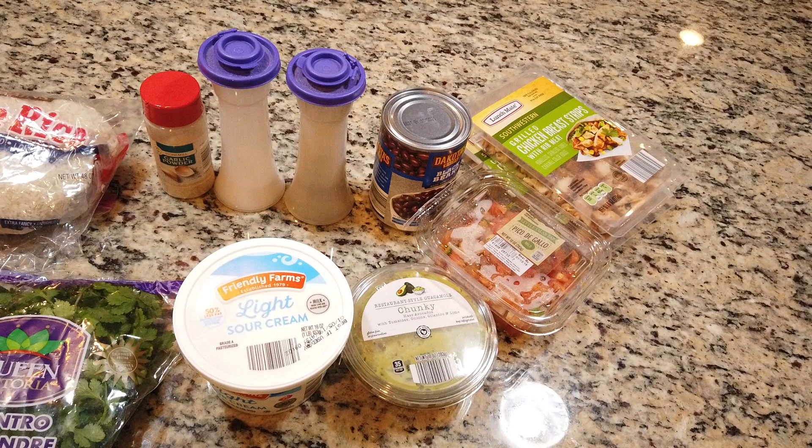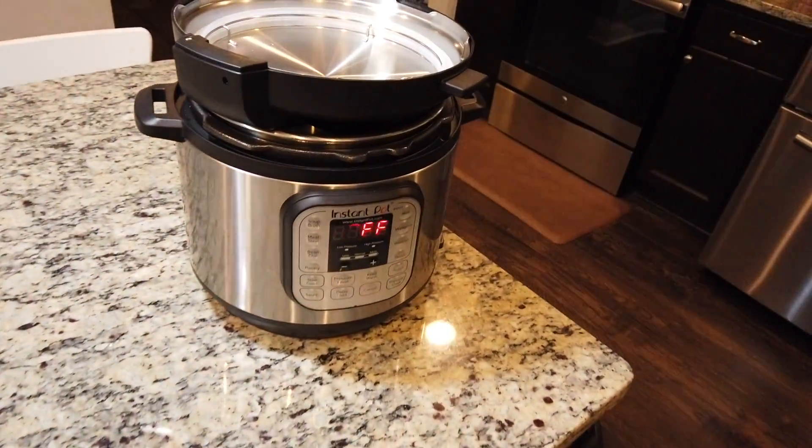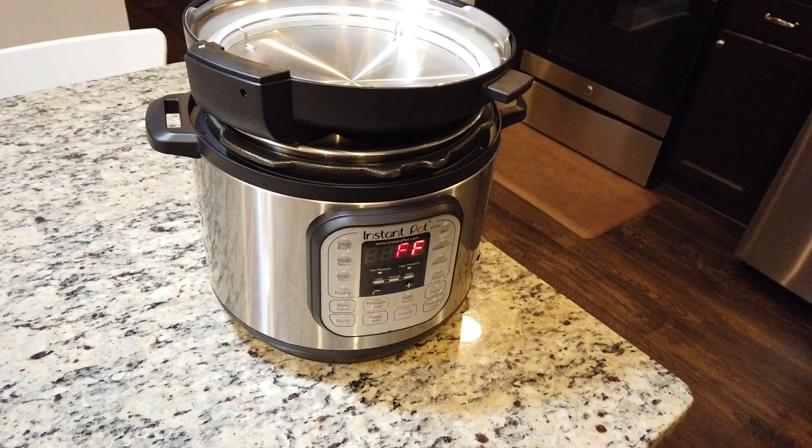You will also need sour cream, black beans, and chicken. I used guacamole and pico de gallo for flavor as well. And then of course, your Instant Pot.